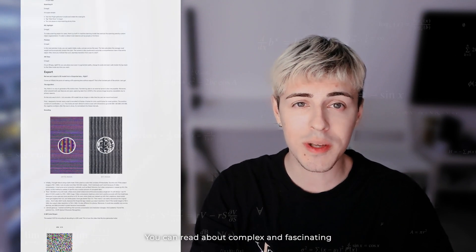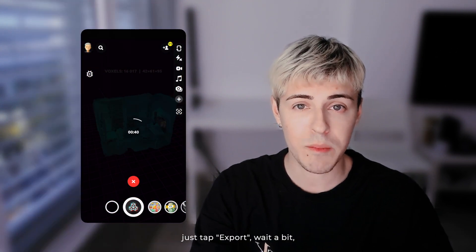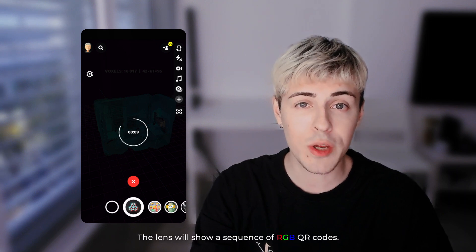You can read about the complex and fascinating process of making the export feature in the article below, but here's the result. Just tap export, wait a bit, and start recording the video. The lens will show a sequence of RGB QR codes.